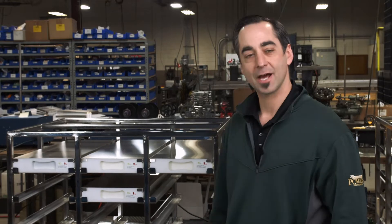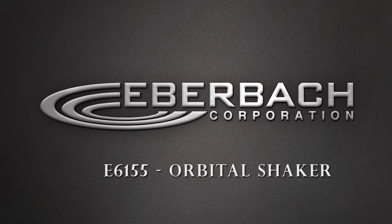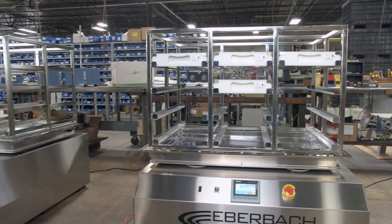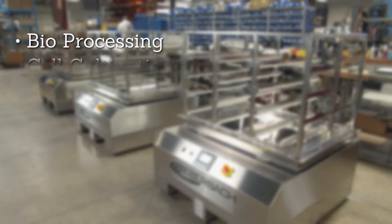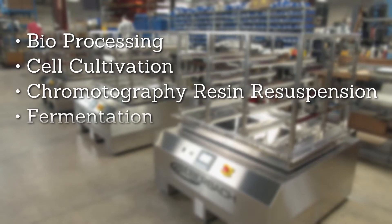See you right here in action. The 6155 Shakers are used in a variety of applications, spanning from bioprocessing, cell cultivation, chromatography, and resin resuspension.